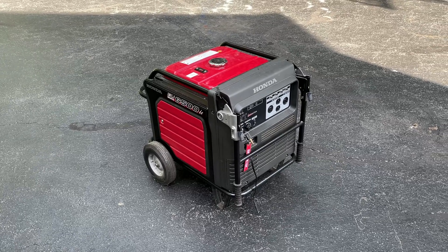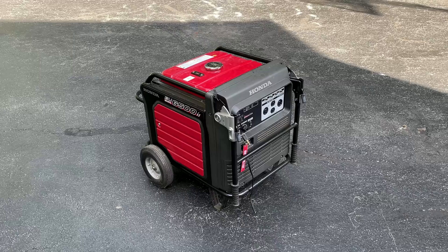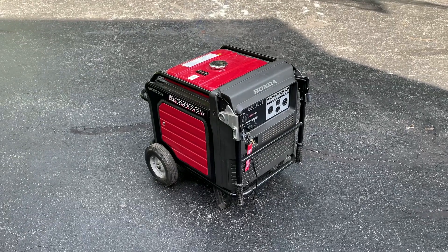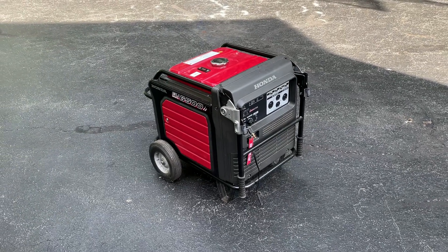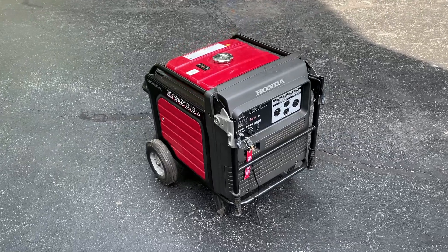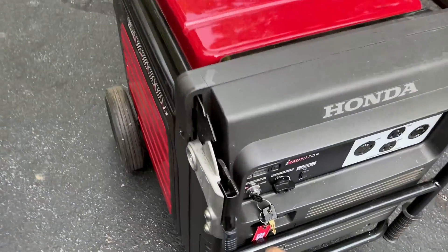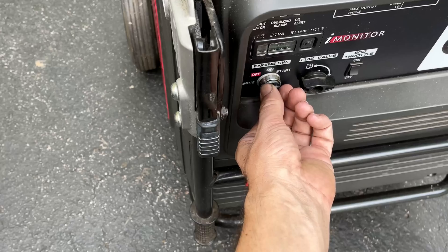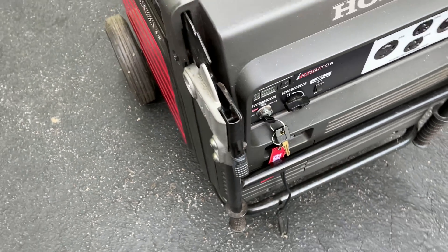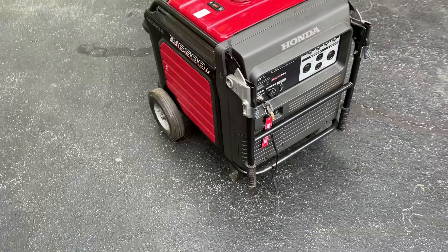I haven't really made a video on it because it hasn't needed anything other than an oil change and just fresh fuel. This thing has been rock-solid reliable, but a couple weeks ago the power went out. I rolled it outside, went to start it, and just got a buzz. Now it's not even doing that, so I'm sure it's just the battery — at least that's my hope.